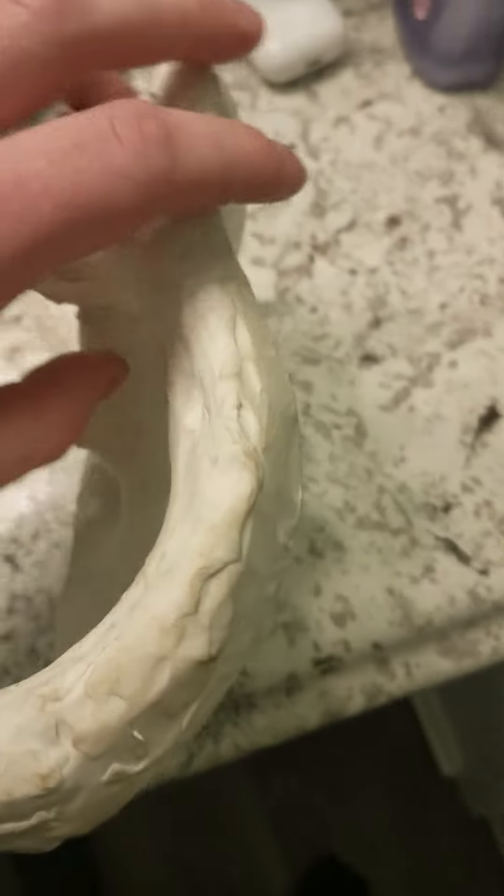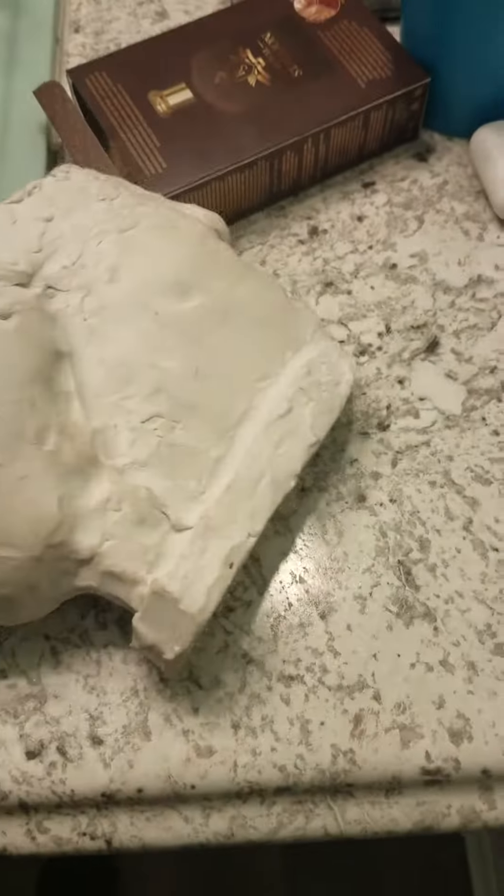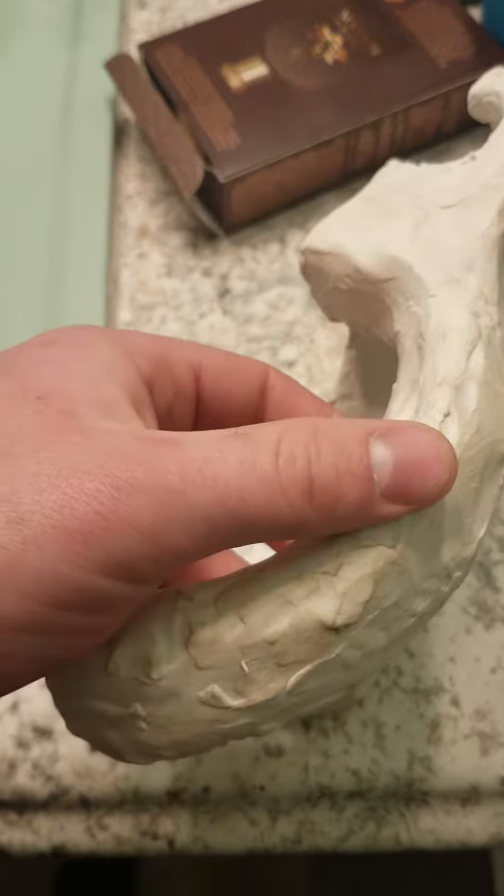Hey guys, Joe's and Stuff here. So here's a side view of my latest mini toilet — this is the one from my original mini toilet video, the upscale version or whatever.